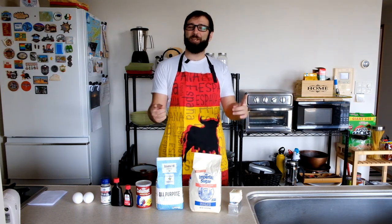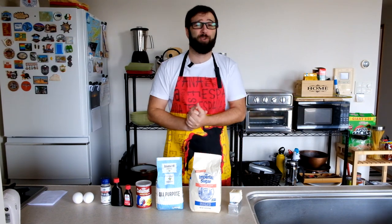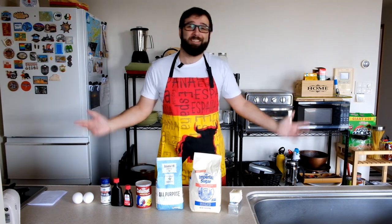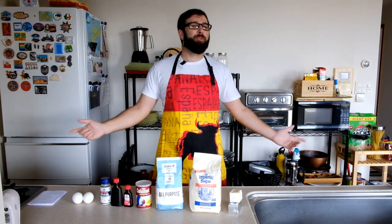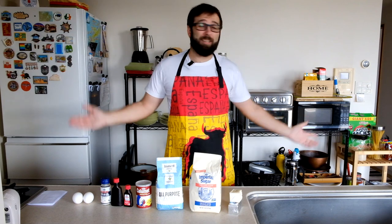Hi guys and welcome to another video. This one is a special one — my special for 8,000 subscribers. Thank you so much for all those subscriptions, and in this video, because it's a special video, we are doing a special thing: we're going to make some Eurovision snacks before the grand final, and we're going to make some Eurovision cookies.